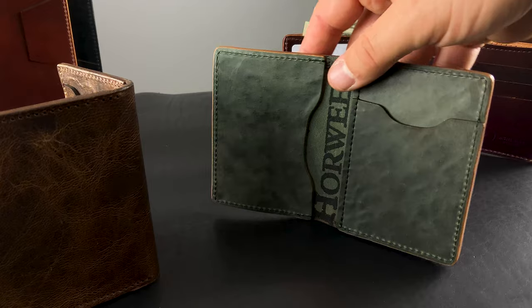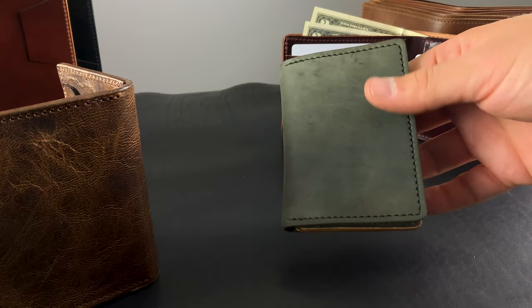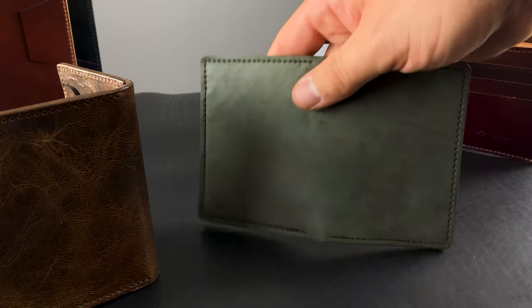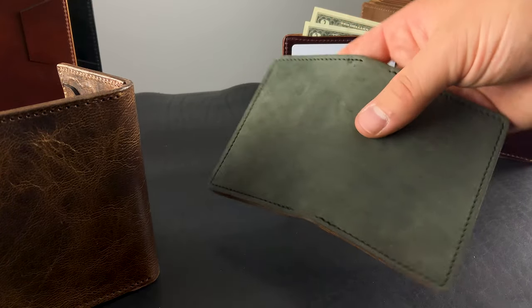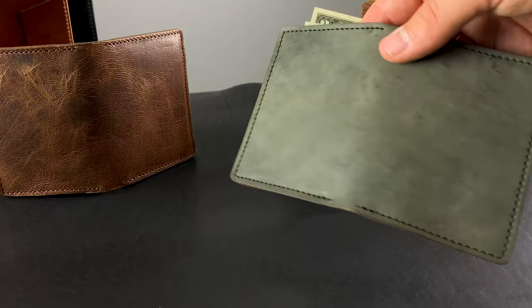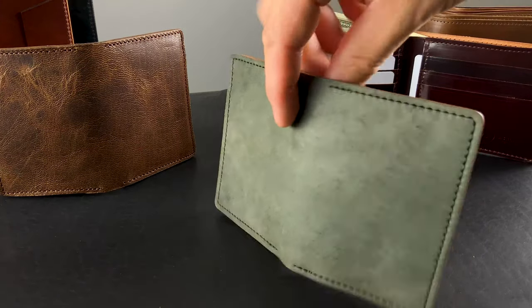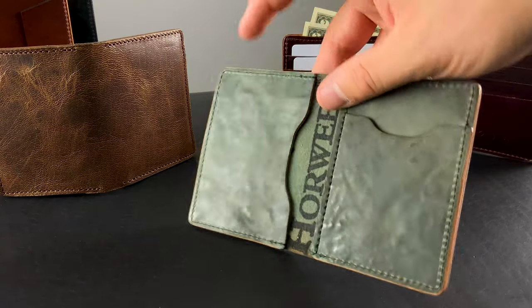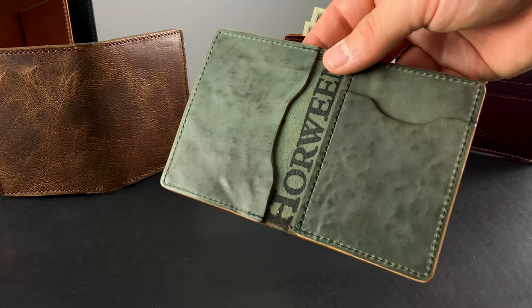Not only is this a different orientation of the Bugs Moran, but this is a leather that Skip Horween had been playing around with for a while. It's called Shell Cordovan in a color called Verde Gris, and it is a tumbled version. You can see a little bit of aqua greenish-blue with little ridges, peaks, and valleys. I'll give you another look at the inside — it's a little bit more intense of a tumble pattern on the interior.